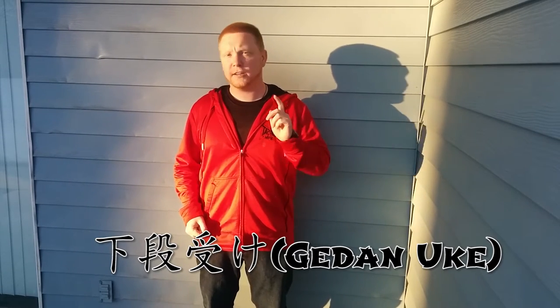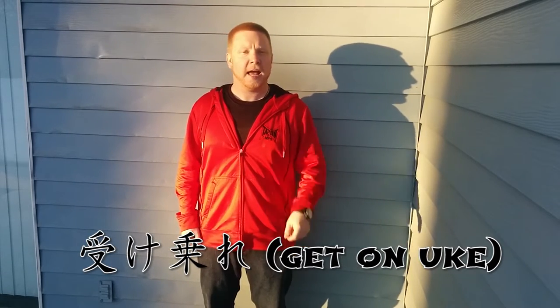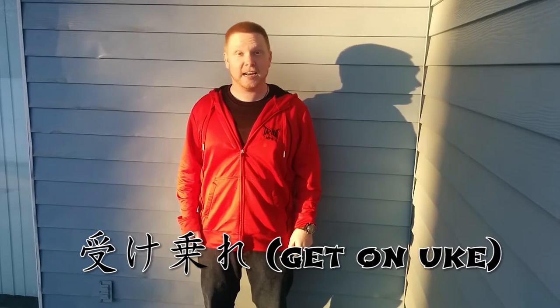In traditional karate it's called a gedan uke, which incidentally is also a command you'll hear thrown around a judo dojo quite a bit. And if you understood that joke then you need to get a life because you are as big of a martial arts nerd as I am. That being said, let's take a look at this and see how it's done.